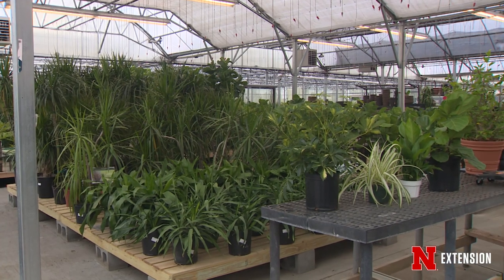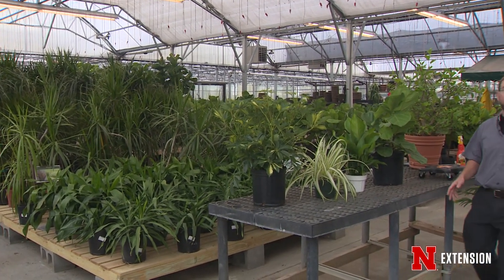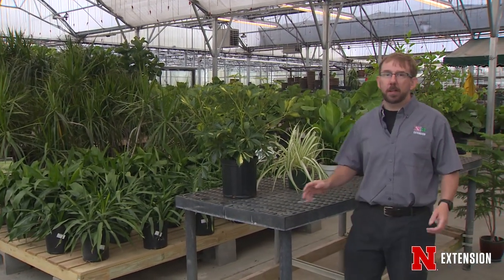Now is the time of the year when we need to start preparing our houseplants that have spent the summer on the patio to bring them indoors for the winter. Yes, it's still warm outside, but we can start taking steps now to ease that transition from outside to inside.